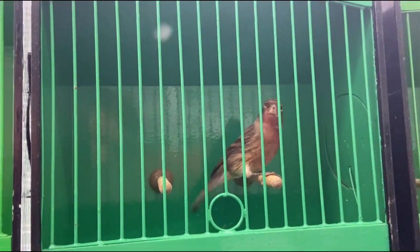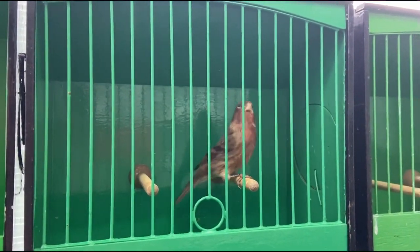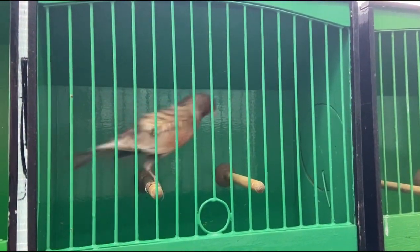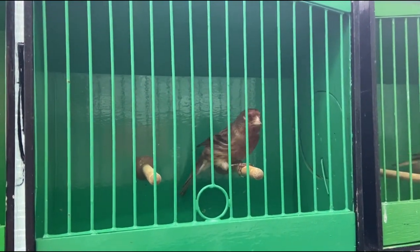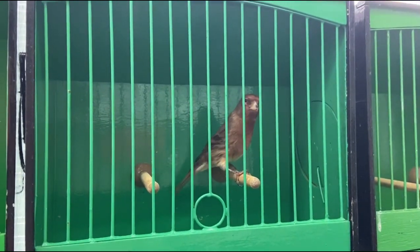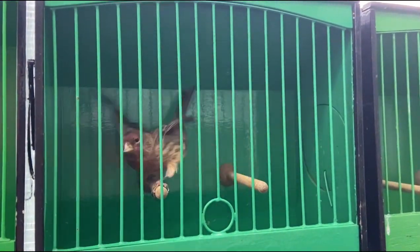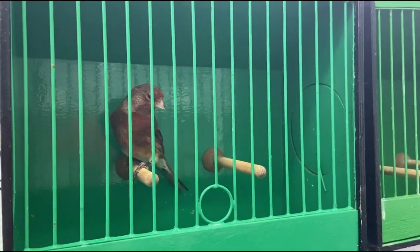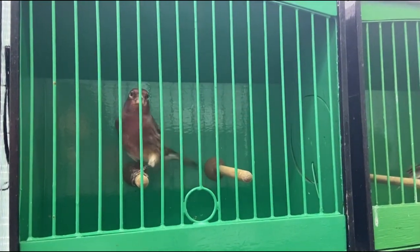Then we have a redpole mule — a mealy redpole cross canary. He's got some much better colour, and I think this is a really good example of a 50/50 split in parentage. You can see the overall size and shape of the canary but with the look around the face and chest of the redpole, yet you wouldn't think he was a pure redpole or a pure canary. He's working the perch quite well and overall he's a quite nice bird.